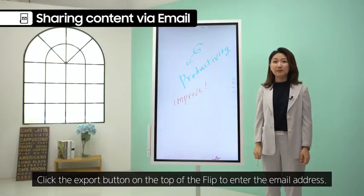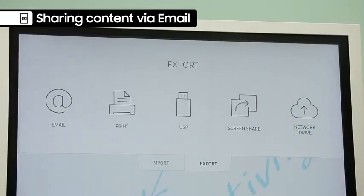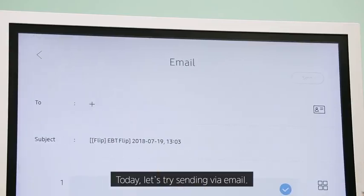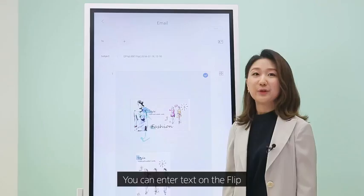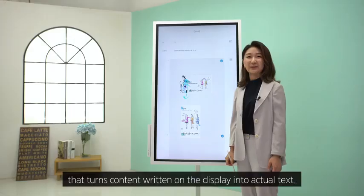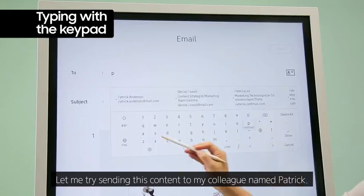Click the Export button on top of the Flip to enter the email address. When you click Export, you can see multiple options available. You can enter text on the Flip with a standard keypad, or by using the writing recognition tool that turns content written on the display into actual text.